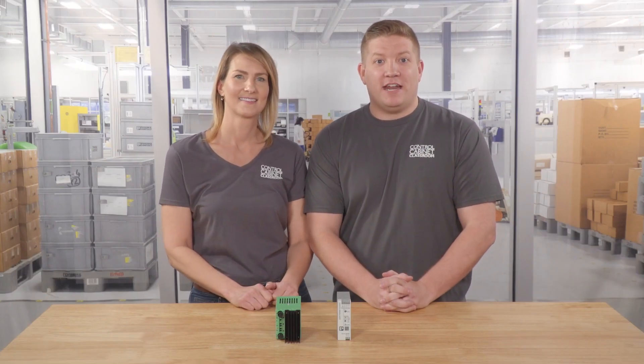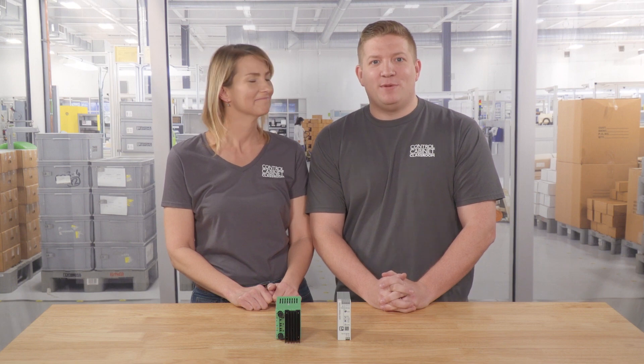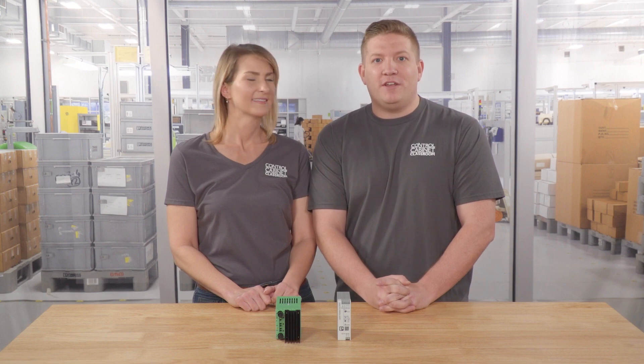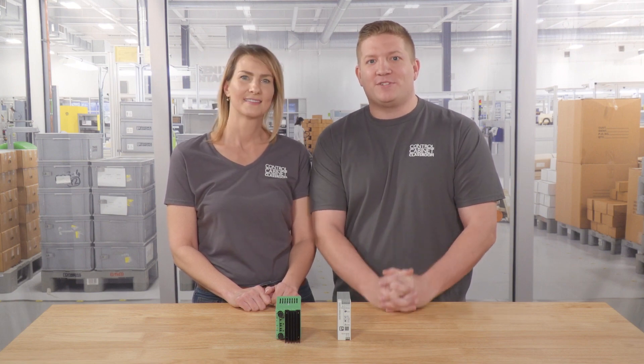If you like this video, please give us a big old thumbs up before you click onto something else. And after you're done tenderizing your chicken, be sure to use that linear regulated power supply to smash the subscribe button below so you get all our new videos as they're released. As always, we'll see you next time.